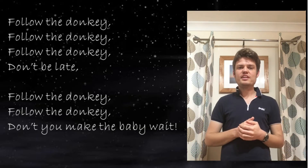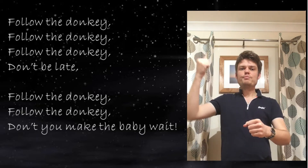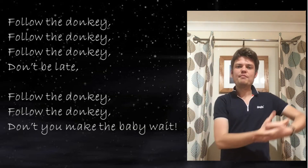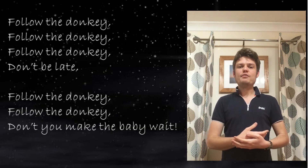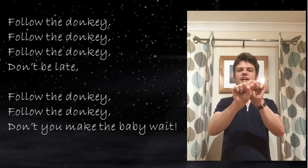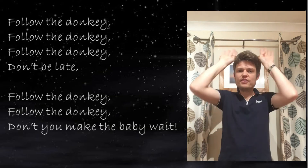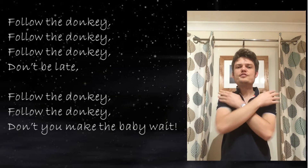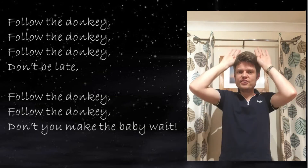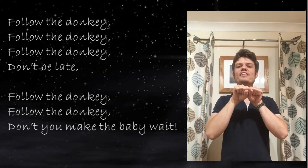Next part: don't you make the baby wait. For 'make' you get your left fist and bump it down with your right hand. Then we make the baby sign — rocking the baby. For 'wait' start with your hands with your palms outwards and go around and in, around and in.